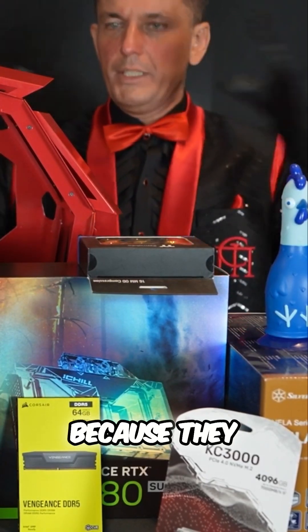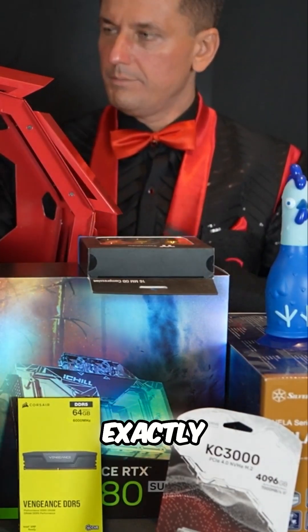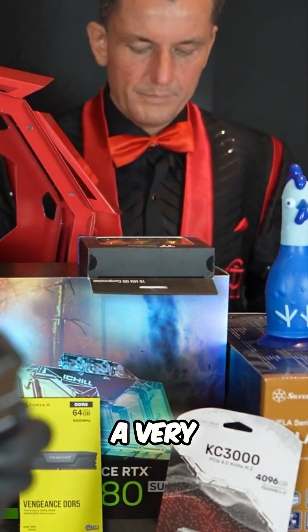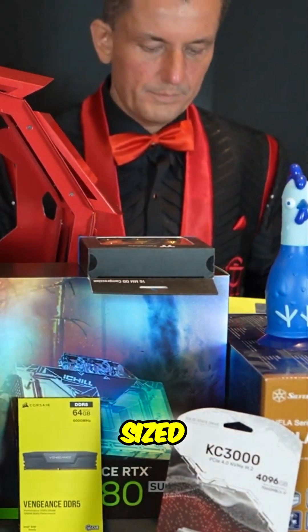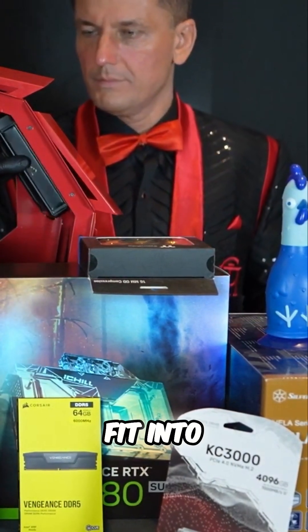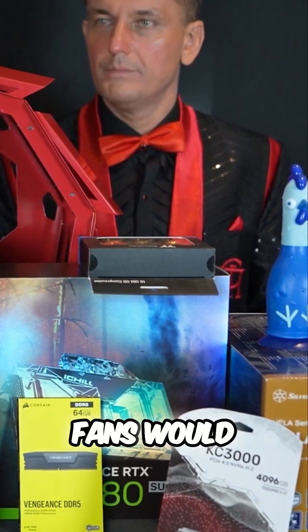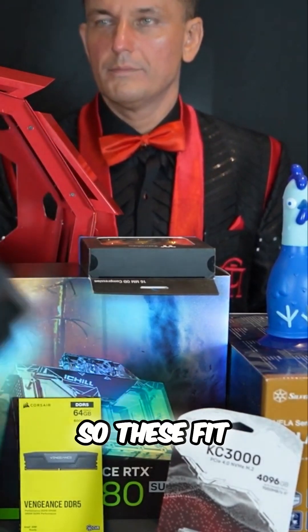Because they all want the big jumbo ones. This thing can't handle jumbos. Exactly, because we need a very specific special sized radiator so it can actually fit into the grills where pretty much the fans would otherwise go, so these fit perfectly.